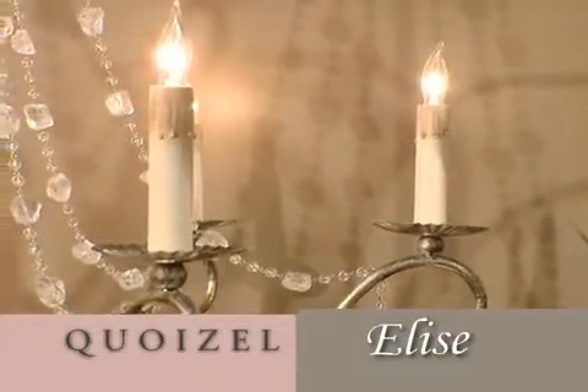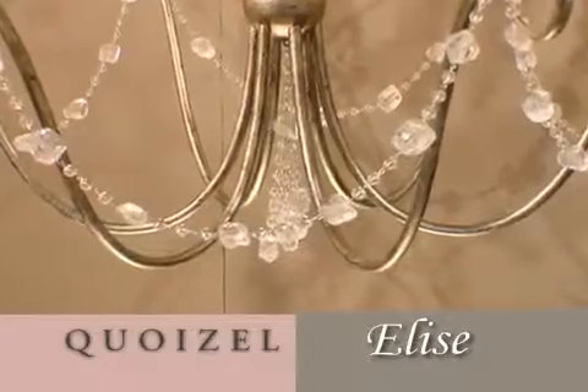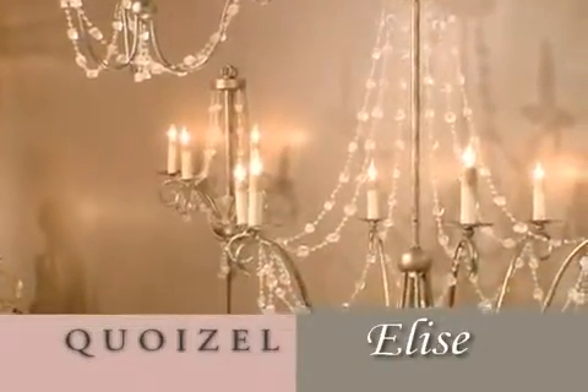Quite beautiful, quite simple, and quite elegant. Nice tassel in the bottom of the chandelier also created using the chiseled glass nuggets. Very understated elegance. Elise is beautiful.